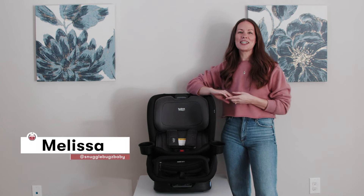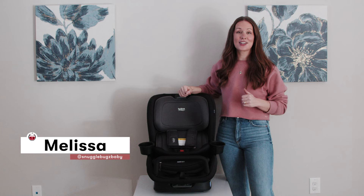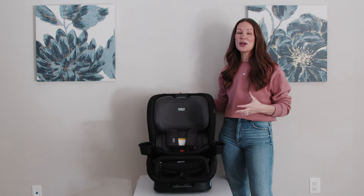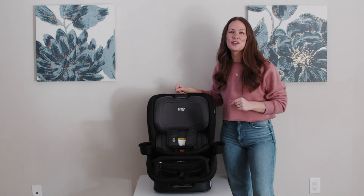Hey friends, it's Melissa here with Snuggle Bugs. I am a mama of two little boys, both in a Britax car seat.